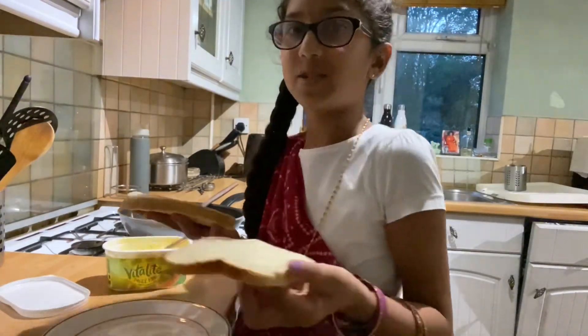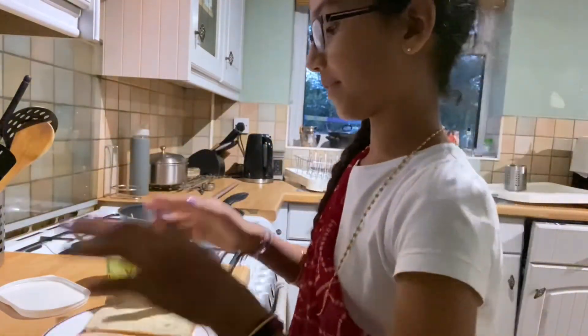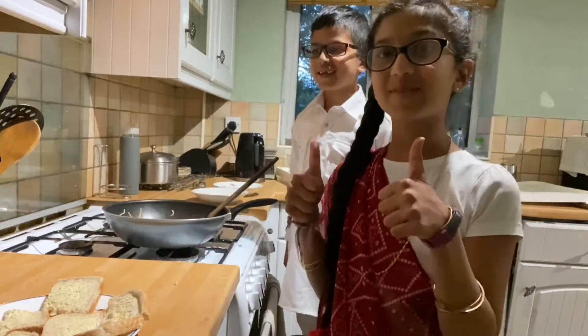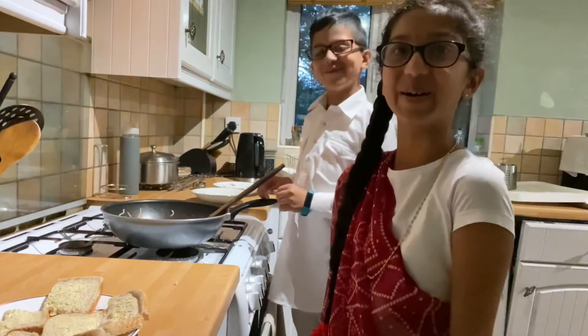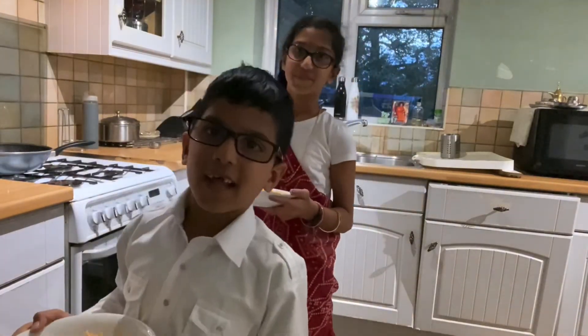I've got both the breads ready. Now it's probably time to call Krishna when he's ready. The noodles are ready, bread is ready — it's time to serve up now. Let's eat, and that is how you make it.